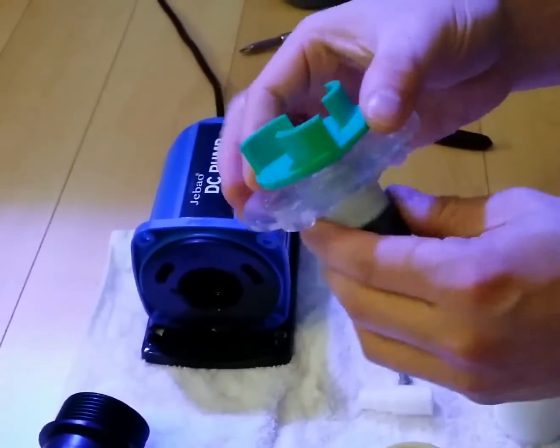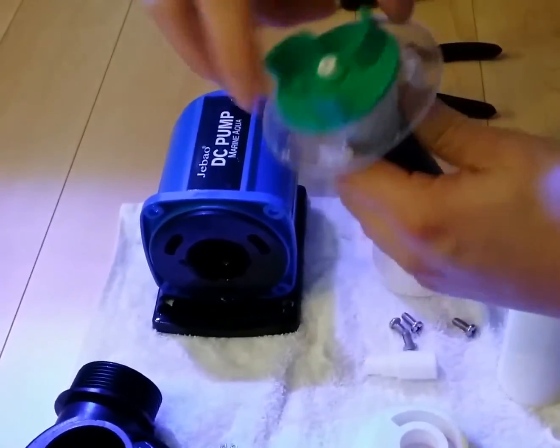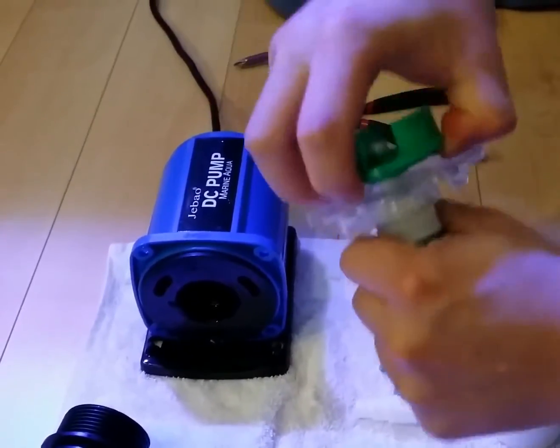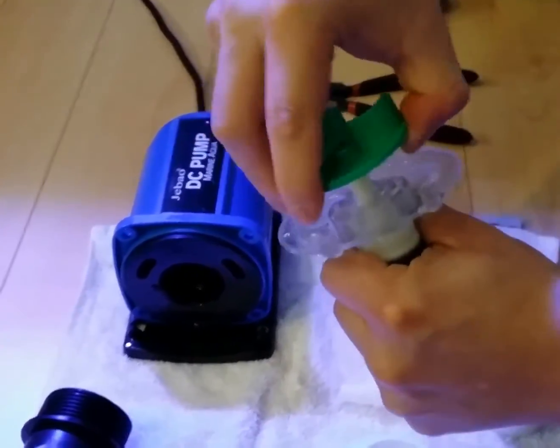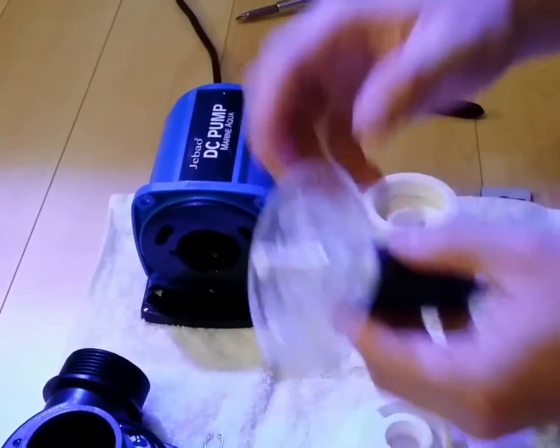This is the impeller that comes with your pump. I usually just use even force or try to shimmy it off a bit. Now you have just a shaft.